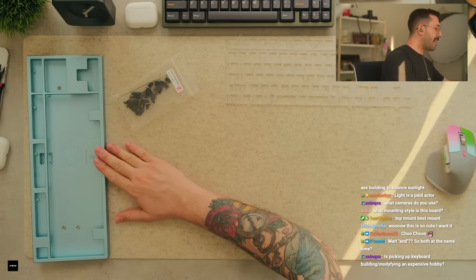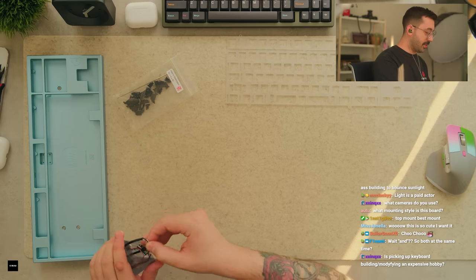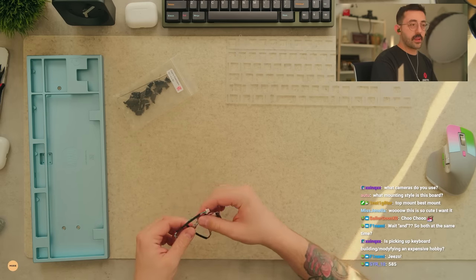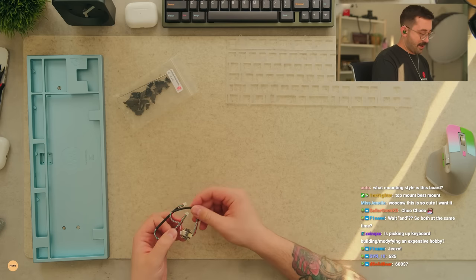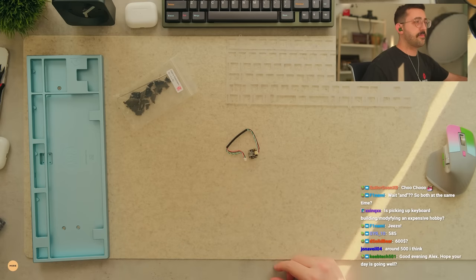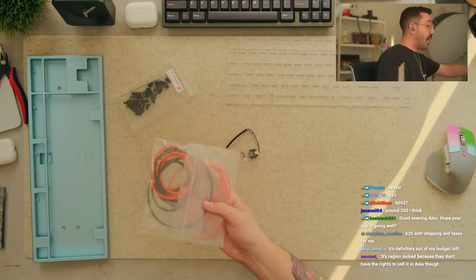This is so cute, I want it. How much is this board again? I don't remember off the top of my head - I've actually waited so long to get this board in that I don't remember anything about it. $585. For a branded board like this, kind of cool - not gonna lie, kind of neat. There's the o-rings here, which again we're probably not going to use today, but I can still try it if you guys like.